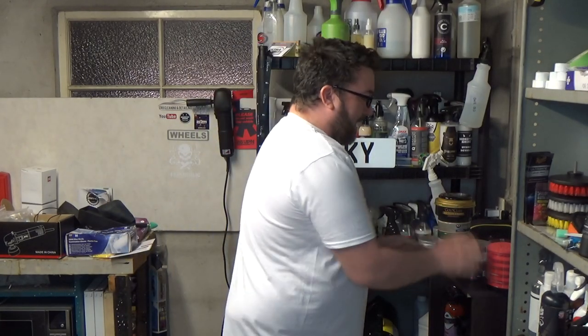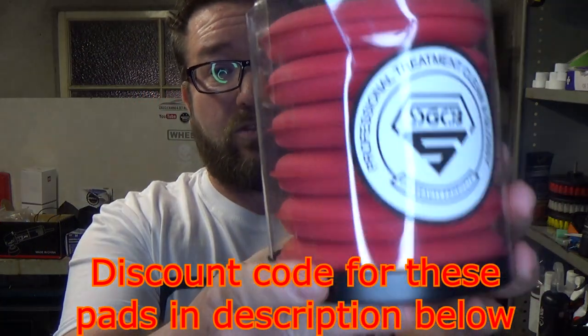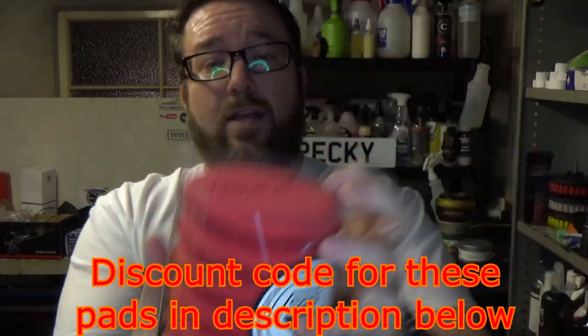For application, I'm going to be using these applicators from SGCB, who very kindly sent them over. They are embossed with their logo, not too firm and not too soft — decent quality. I'm going to use one fresh applicator for each of the four waxes, so they're all applied the same way, and all buffed off with the same kind of towel.